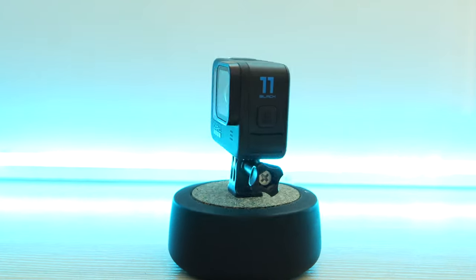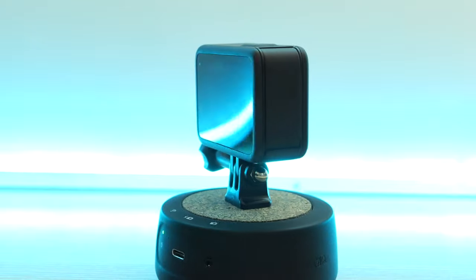Welcome back to the channel. GoPro Australia has sent me their brand new — well, it's not that new anymore — Hero 11 action camera, which is a big step up from the Hero 10. In this video I'm showing you how to shoot the best and easiest sunset timelapses without flickering. There's a balance between convenience and quality, and you're gonna find out what that is today.